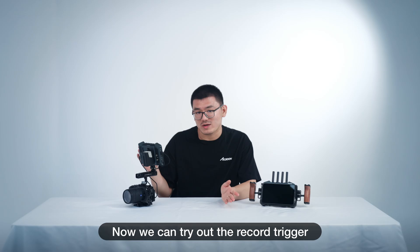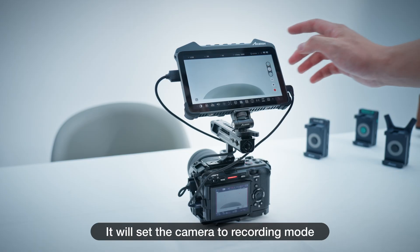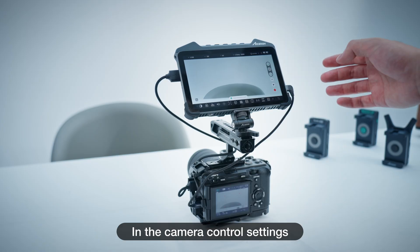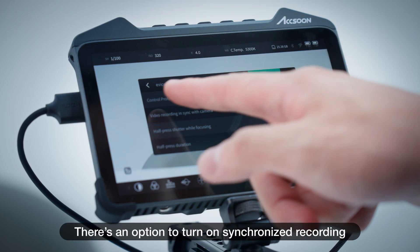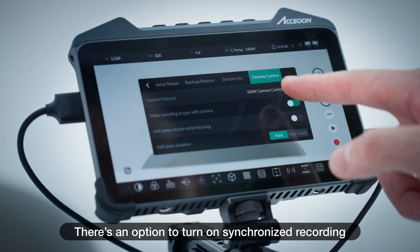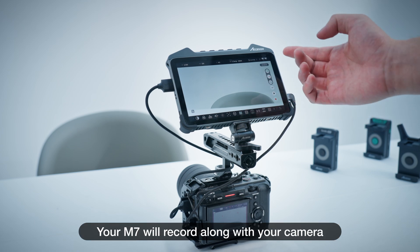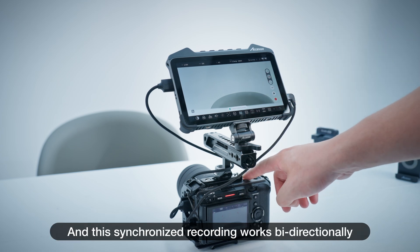Now we can try out the record trigger. Once you press it, it will set the camera to recording mode, and press again to stop. In the camera control settings, there's an option to turn on synchronized recording. Once turned on, your M7 will record along with your camera, and this synchronized recording works bidirectionally.